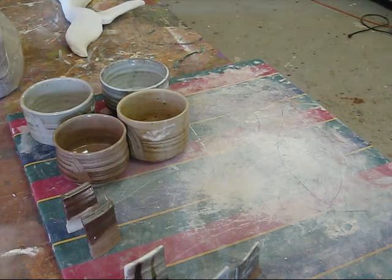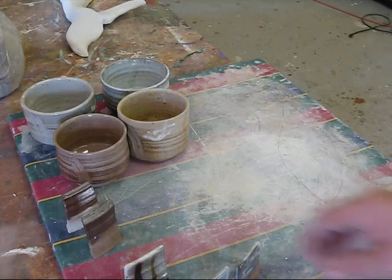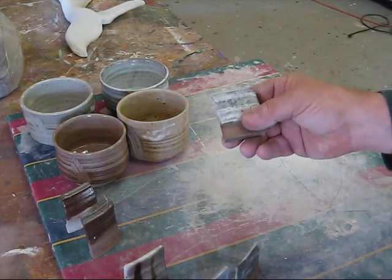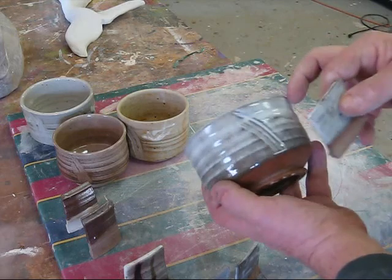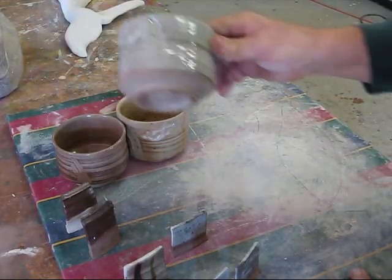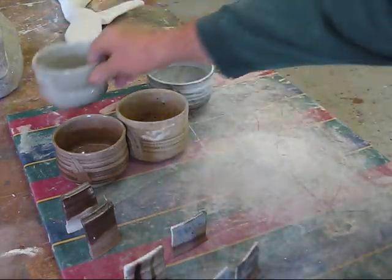I'm going to refire some of those pots and do another video on that just to see how they came out. You can see this one here — I think it just had a lot more glaze on the tile, because it really kind of came out to that color. This one is just a totally different animal. Alright, this is John. See you again. Take care.